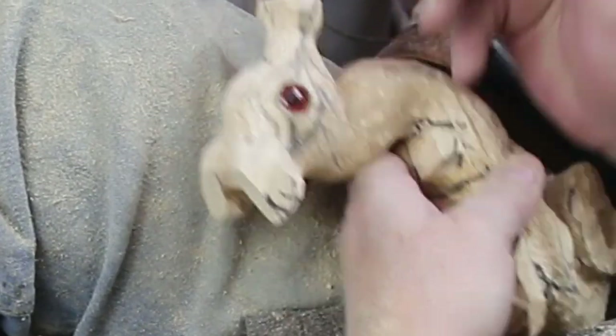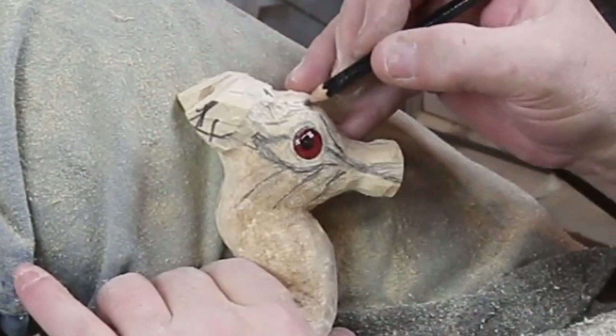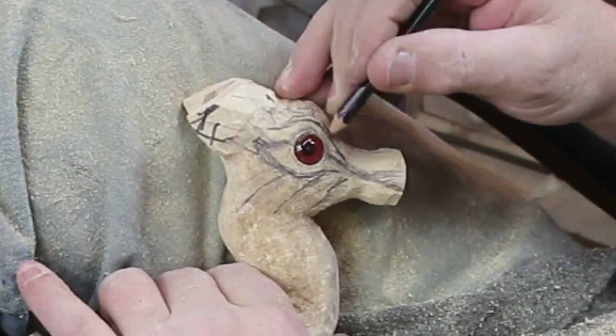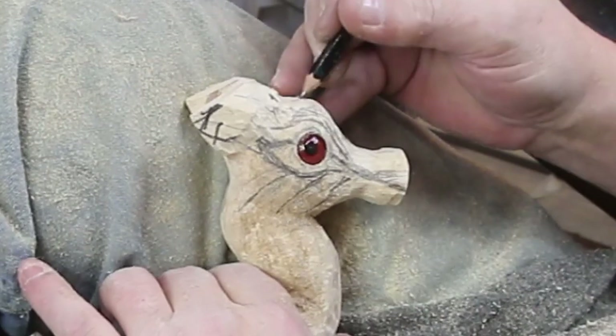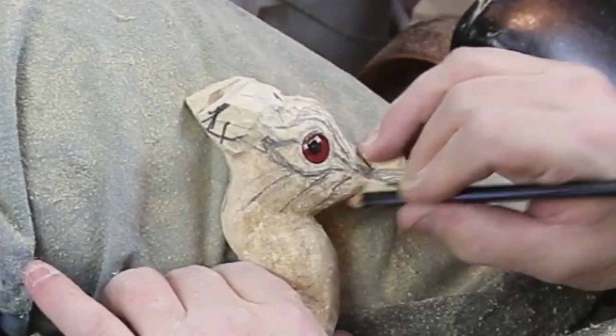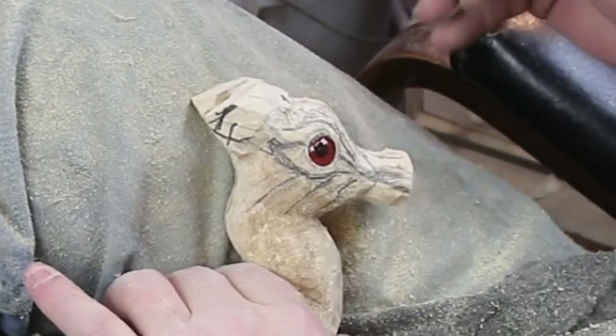If you happen to scratch one of those, you can take some clear fingernail polish or clear lacquer and put a drop on there. It does compromise the eye a little bit, but it takes away the part you can obviously see because it doesn't reflect correctly. So there's what I'm thinking — I'm going to carve down.